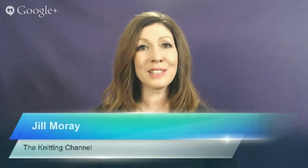Hi, it's Jill Moray from The Knitting Channel. Welcome to another live web show. For those of you who didn't get the notice that we're on, it's okay because this will be rebroadcast and we'll give you plenty of notice next time so we can do something maybe a little more interactive. Welcome to my Google friends out there — this is exciting, at least it is for me.